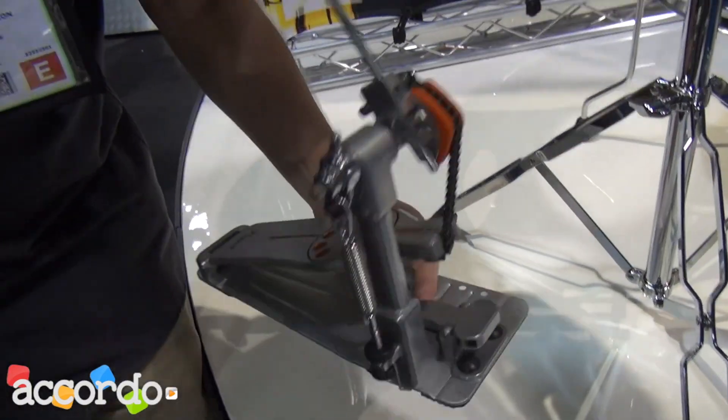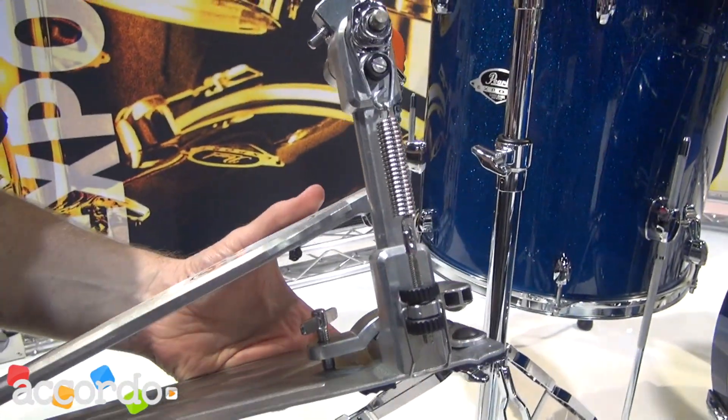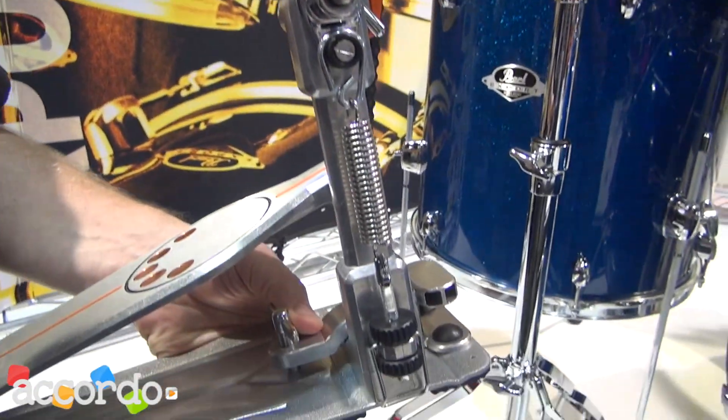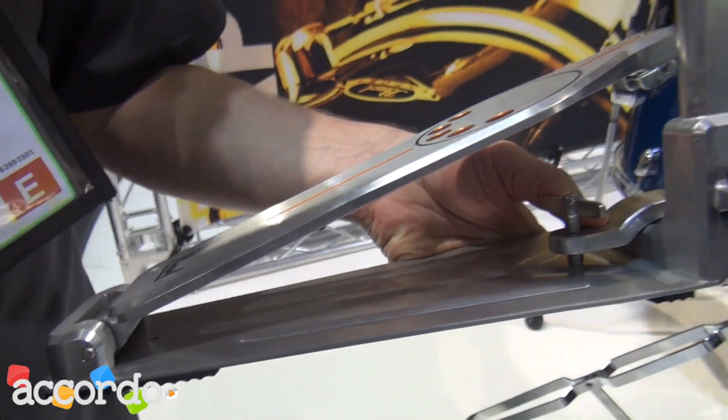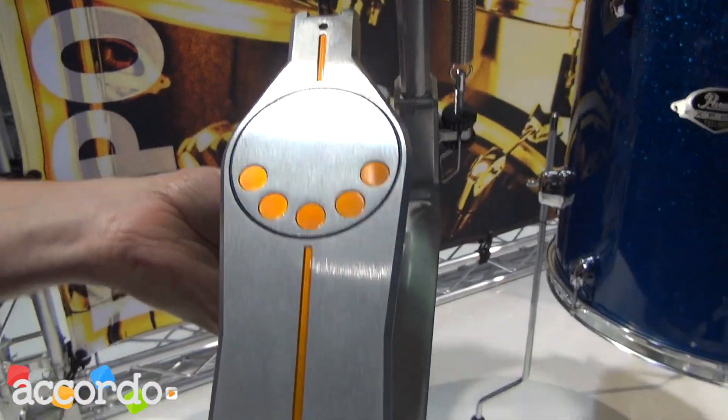One of the other features that comes with Export is the new 930 Demonator pedal. You can obviously see by looking at it that it borrows some of the styling from our Demon Drive pedal and some of the functionality of our Eliminator pedal. First thing you'll notice is the orange styling, like the Demonator.